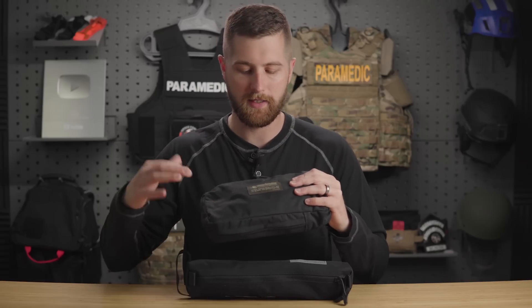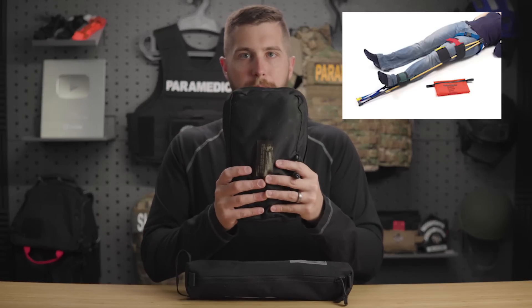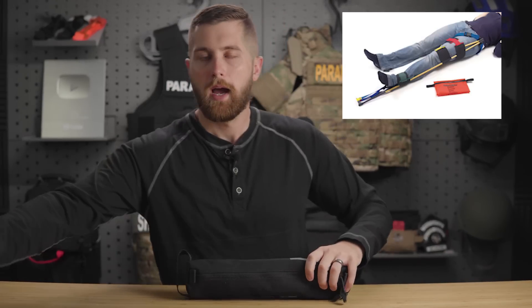Now in the past, I have used the KTD Kendrick Traction Device, which has been rebranded as the Tactical Traction Splint by North American Rescue. This is a great device and it's what I cover in my other video. It's basically a bunch of tent poles and comes in a package like this — pretty small.